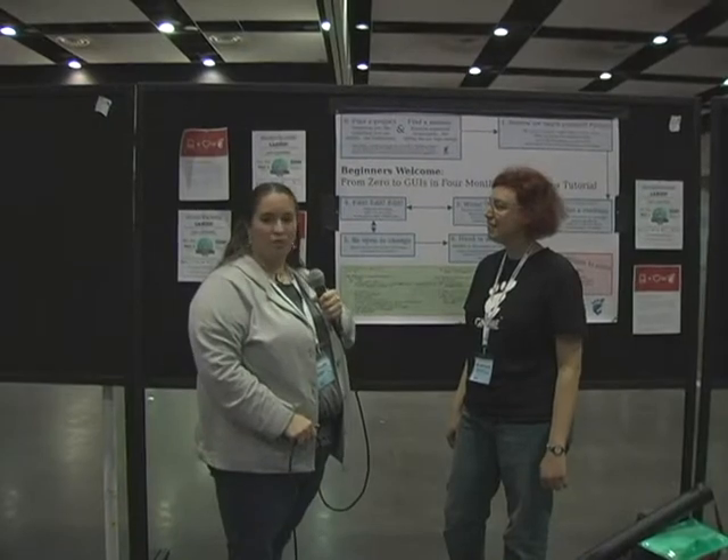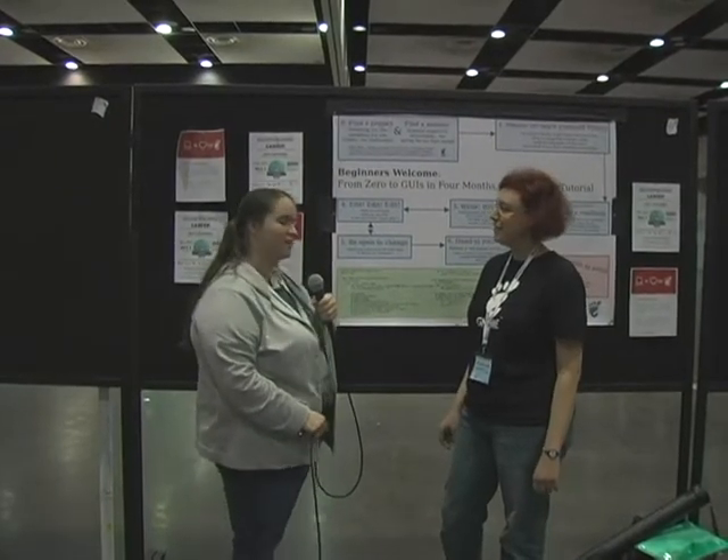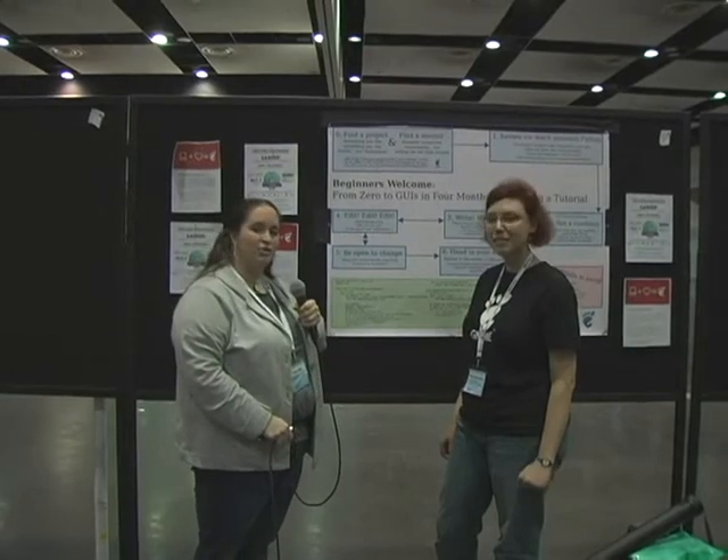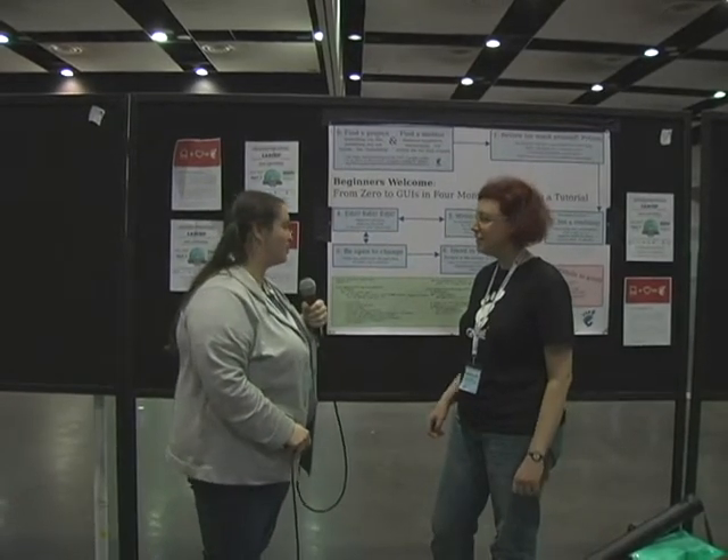Hi, this is Katie. We're here at PyCon today, at the poster presentations. I'm with Marta Cassetti, and we're talking about 'Zero to GUIs in four months by writing a tutorial.' Marta, what can you tell us about this project?